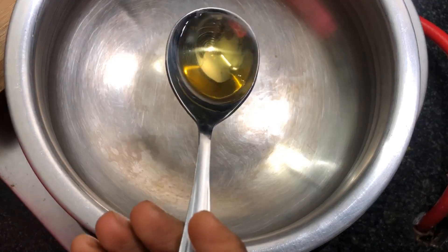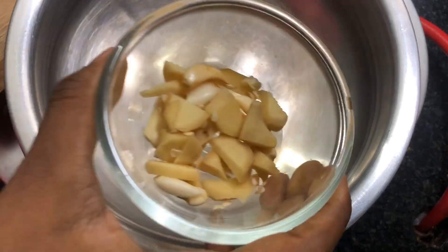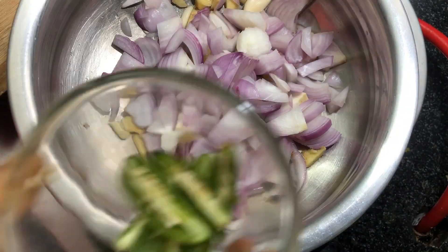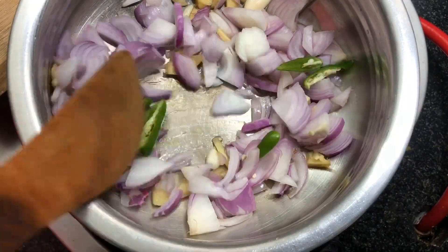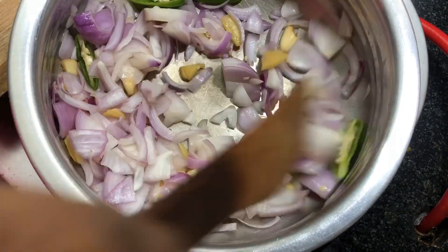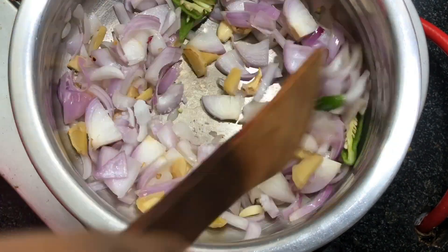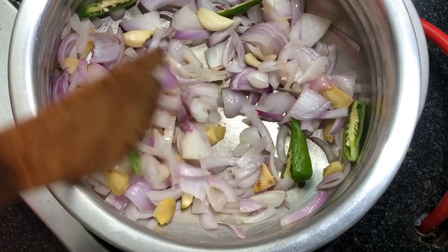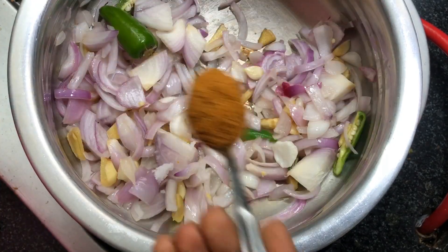In a white sauce pan, add a teaspoon of oil and add ginger and garlic cloves thinly sliced. Add one large onion roughly chopped, followed by two green chilies, and sauté them well. Add a teaspoon of salt and sauté for about two minutes.